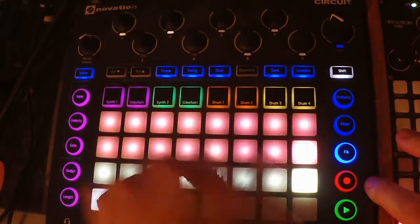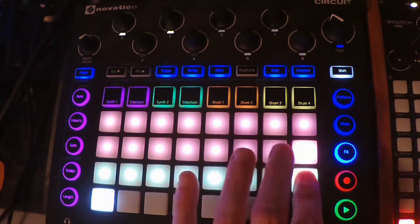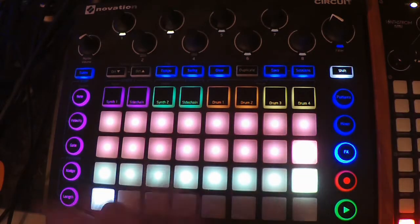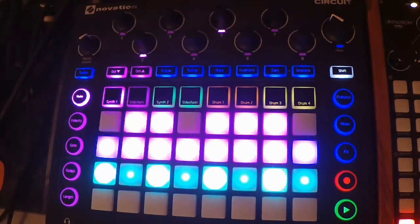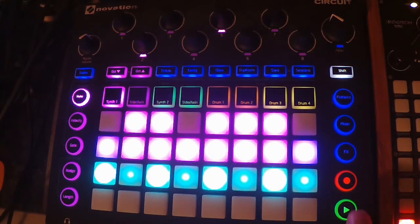I'm going to turn those up — switching these over to the highest settings and cranking it all the way up. Let's press play so we can hear the effects.